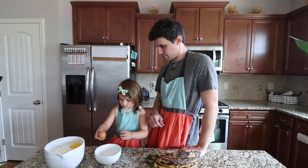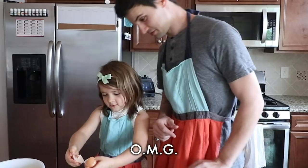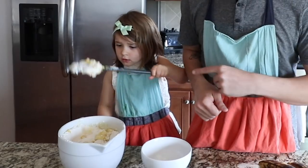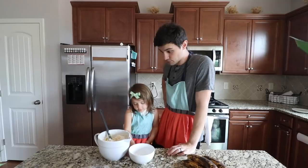We got six eggs here, dude. Let's speed it up a little bit. Stir it up real good. While she is stirring, which might take a while, I'm gonna melt some butter. How's it coming, Judy? Good. Looks good.